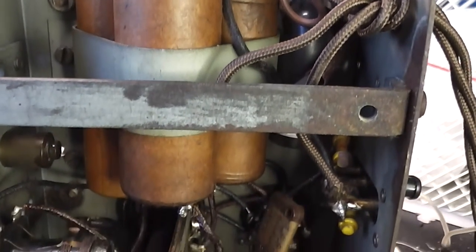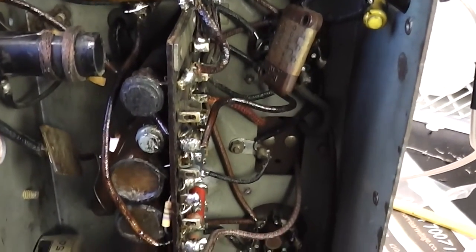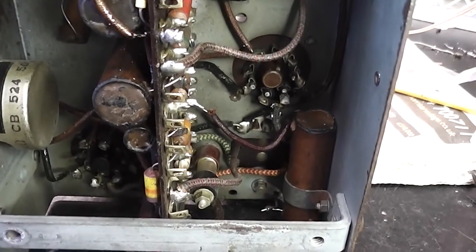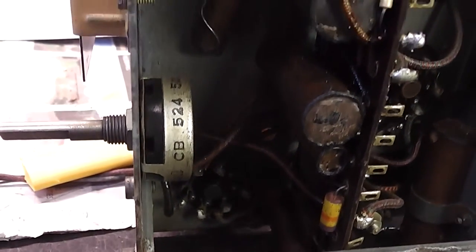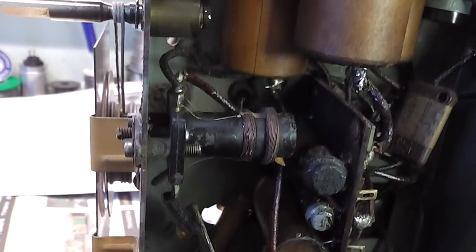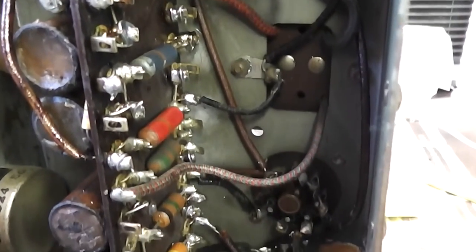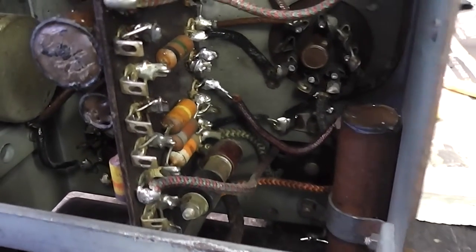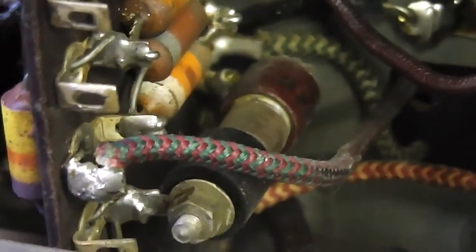This is the inside now that I've finished. I managed to restuff the cardboard capacitor cases with some new capacitors to try and retain some of the original look. Just a note — that's the rectifier diode you can see there, just zooming in.